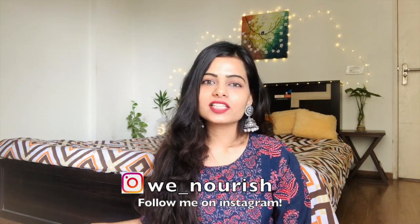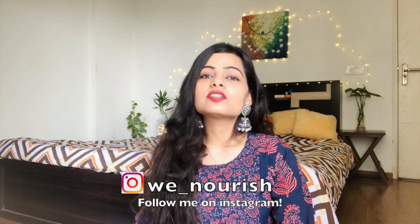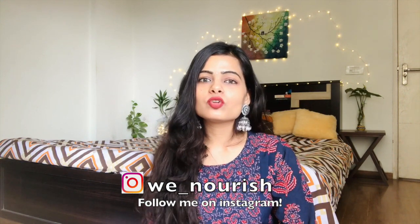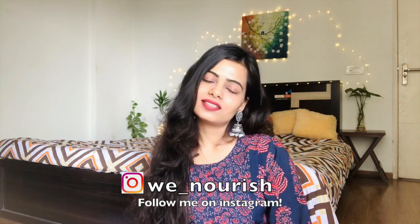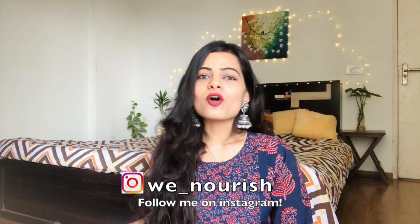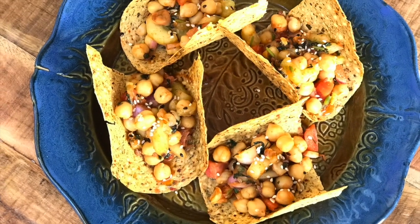Hi guys, welcome back to my channel! Today we are making some super easy, super tasty, and super healthy snack recipes. These are made with ingredients that are present in most household kitchens. All these recipes are vegetarian and are basically for people who don't like to spend too much time in the kitchen but want something healthy. Let me know in the comments which one you liked the most!